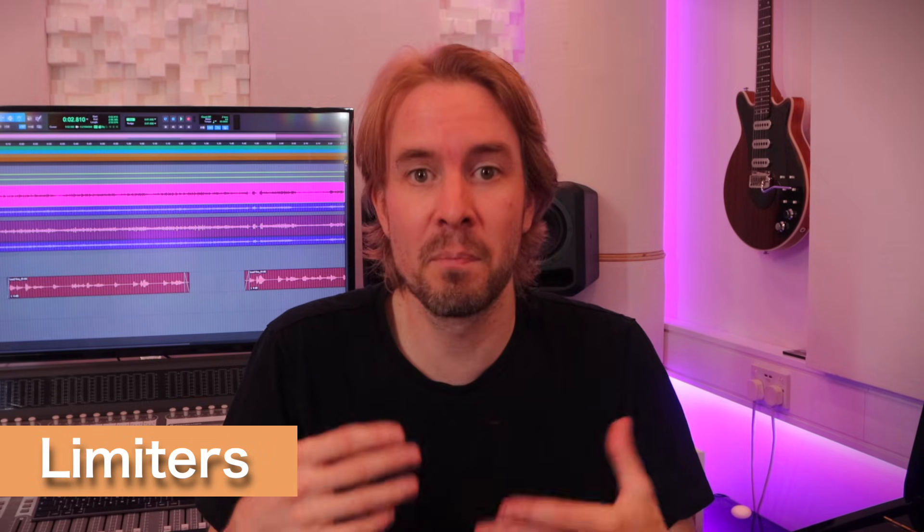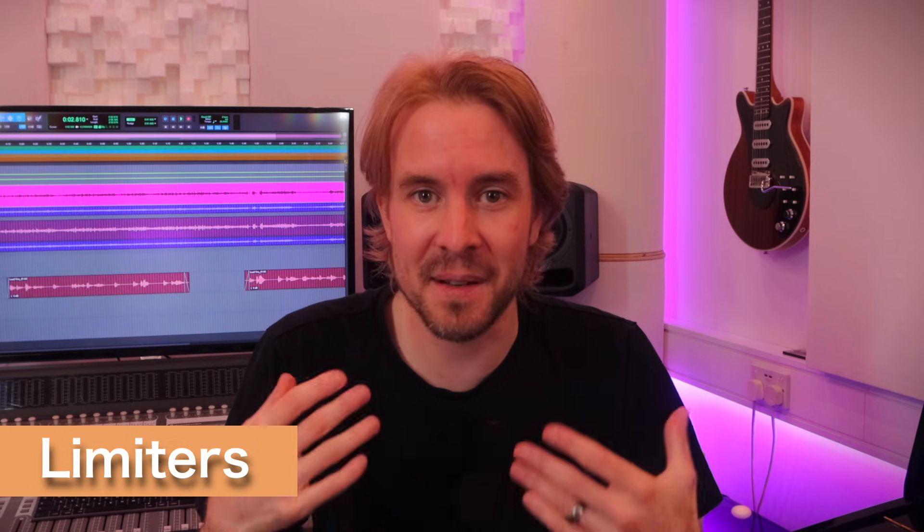It's a different story with limiters. Think of these as heavy-duty compressors with a high 20 to 1 ratio, built to really clamp down on dynamic range. This heavy-handed approach is another way of boosting perceived loudness in music, which compared to clipping, often sounds cleaner and more transparent.